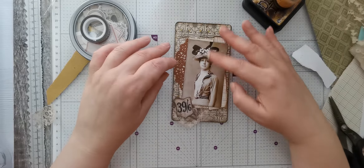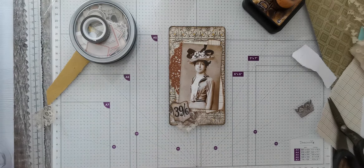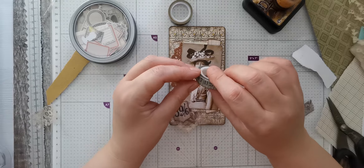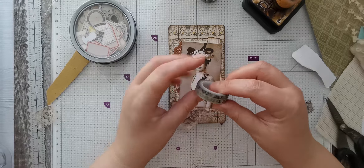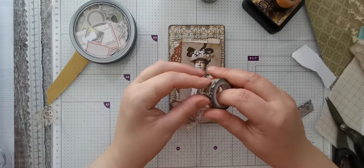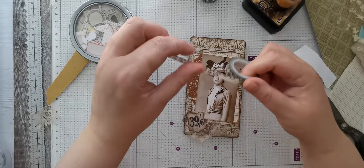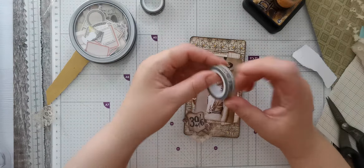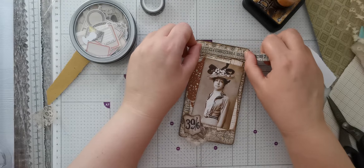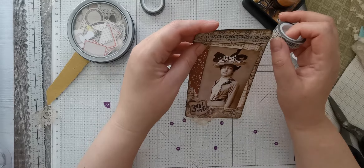I wish I'd perhaps gone a little bit higher because it does look a bit bare up there. I did have some washi tapes somewhere - maybe I could put this number one across. I think I prefer this one if I can find the end. I don't tend to put glue down with the Tim Holtz washi - I quite like that, yeah.